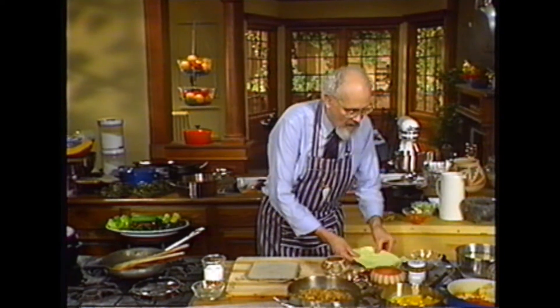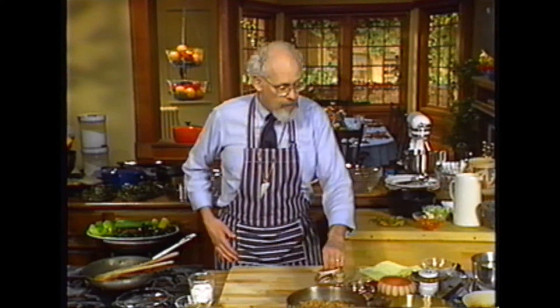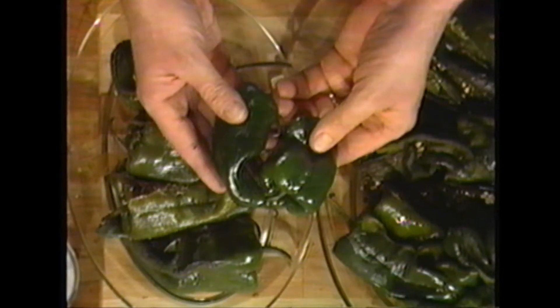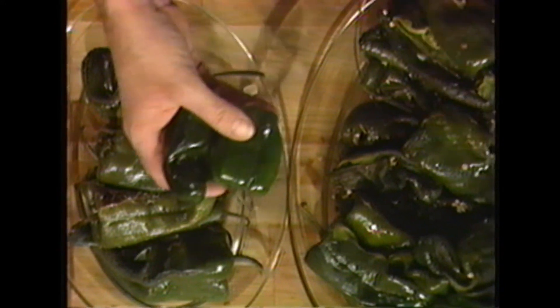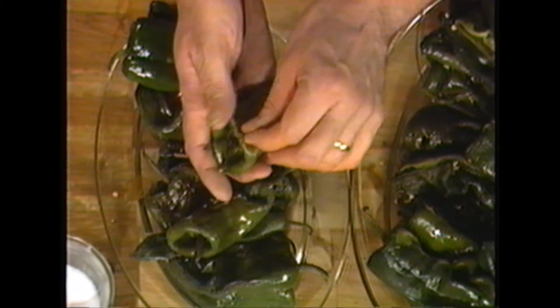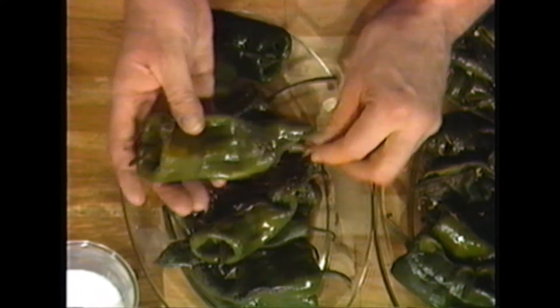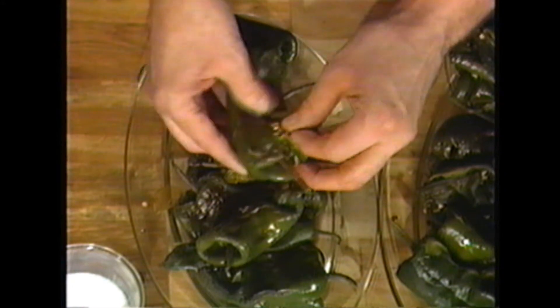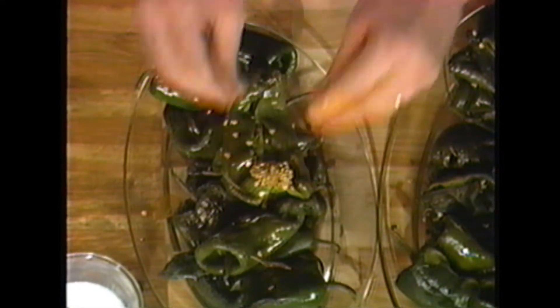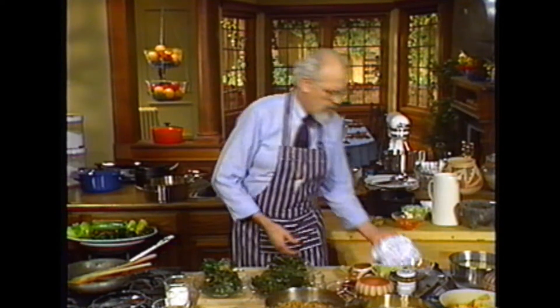Now the next one we're going to do is my favorite: a green chili stew. It's Patty's favorite too — she'll kill for this dish. We want to get some green chilies, something like this. You can find green chilies at the market; they don't have to be hot ones. When they're fresh, they'll look like this. Put them under a broiler until they begin to burn on the outside, roll them around a bit, then you can take the skin right off. Then split them and take out the seeds.